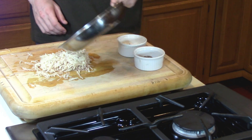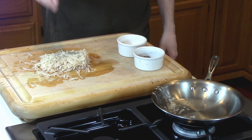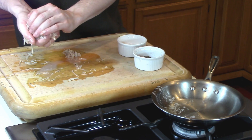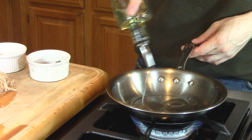Next we're going to add a tablespoon of melted butter, a pinch of salt, and a pinch of pepper. Then we're going to mix everything together. Once everything's mixed together, I like to squeeze off a little bit of the excess moisture and then transfer it to a well-oiled sauté pan on medium to high heat.